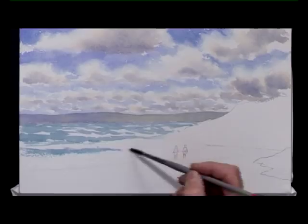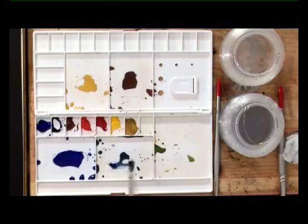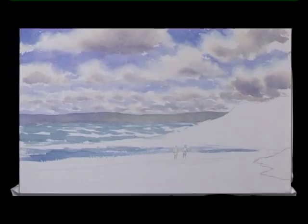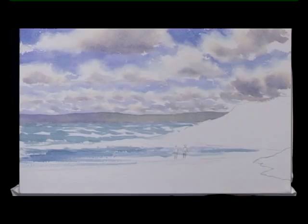Lower down, add a little bit more ultramarine to the sea colour in this area. Go around the figures, in between the figures, and then carry on on the other side with that pale colour. Dragging the brush — very pale greenish blue. And that needs to dry now before I can do any more to it.